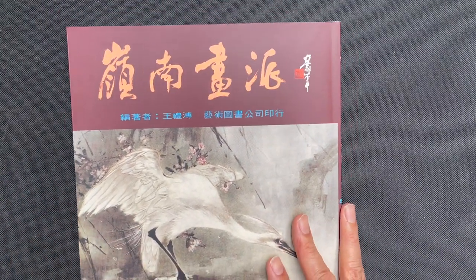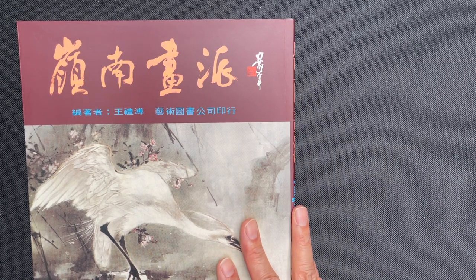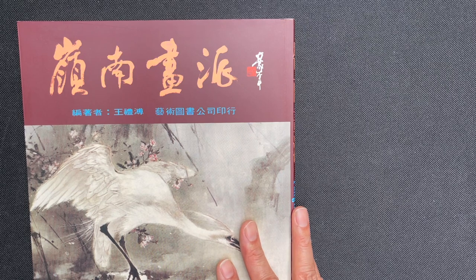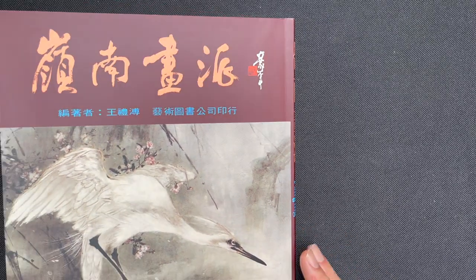I've got a special guest for this book review. My mother is here and she is going to explain some of the pages that have historical context. So I'm going to hand this off to her and we will go ahead and start going through the book.